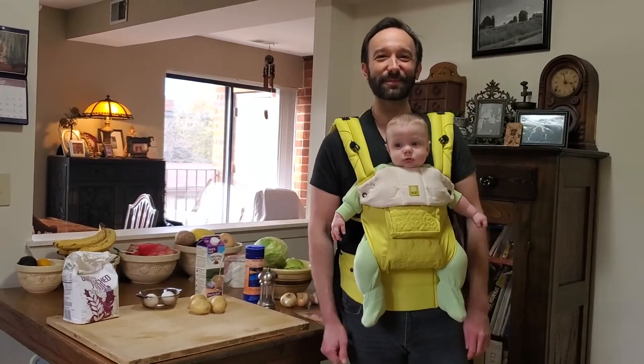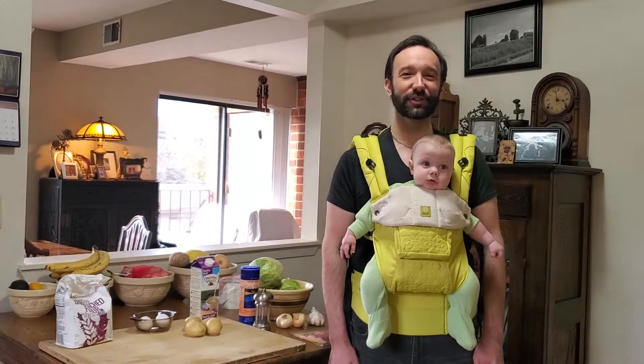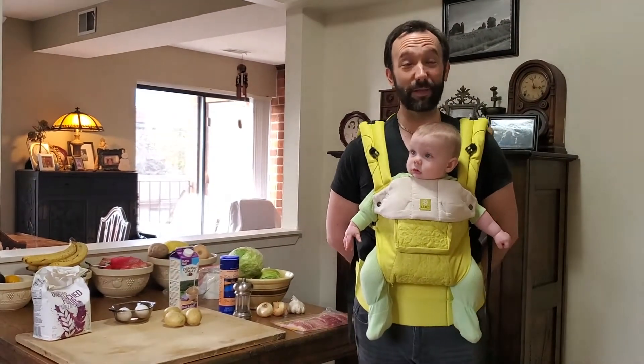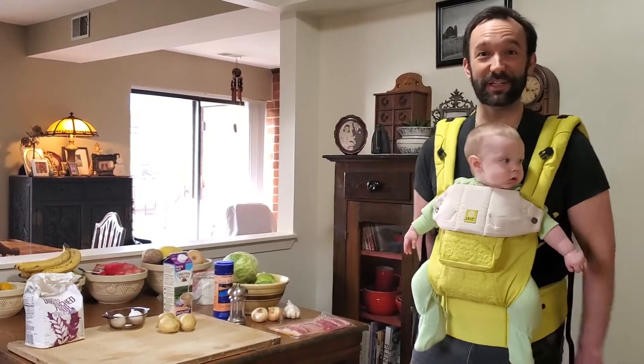Hi everybody, my name is Andrew Leith and this is my son Blaise. I'm the Conservation and Collections Program Manager at Chicago Cultural Alliance. I want to welcome you all to my kitchen. Today we're going to make my grandmother's recipe for haluski, which is a special Slovak potato dumpling and cabbage dish.